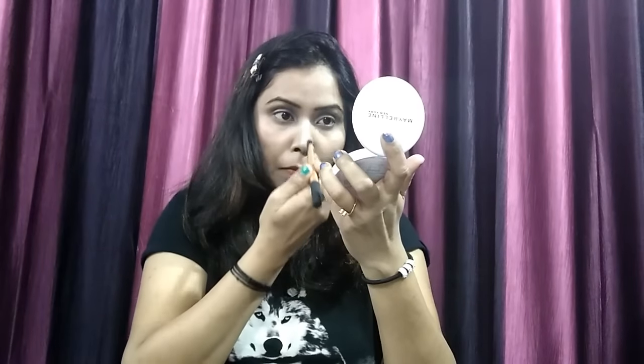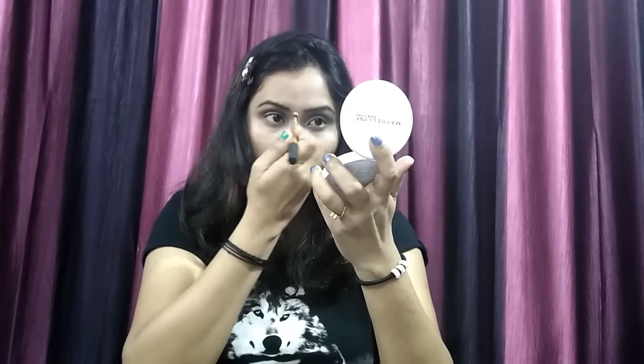I'm taking the same highlighter as a highlighter and applying it on the bridge of my nose.